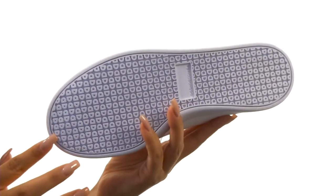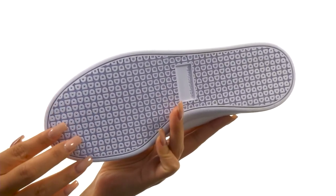Down at the bottom, there's a durable rubber outsole with DC's trademark pale pattern tread. Complete your look with this wonderful pair from DC.